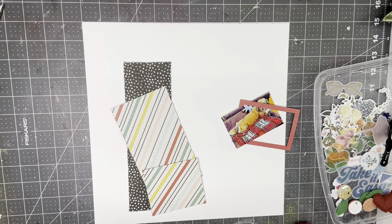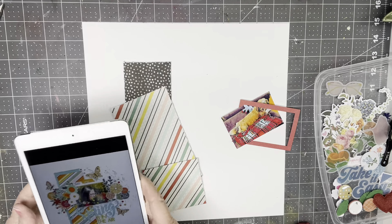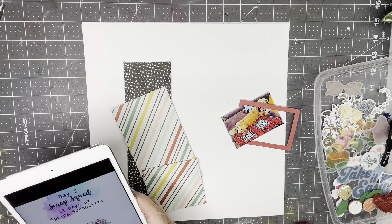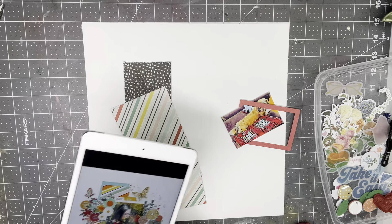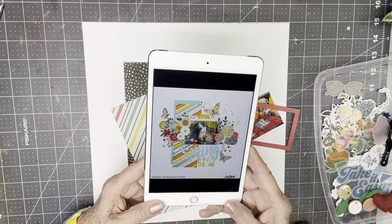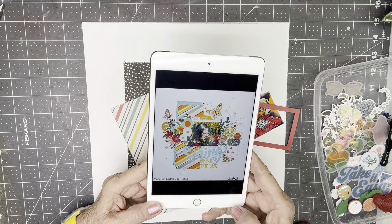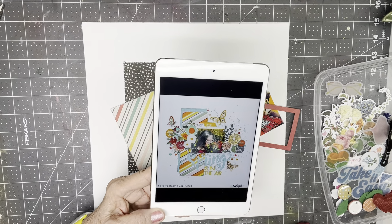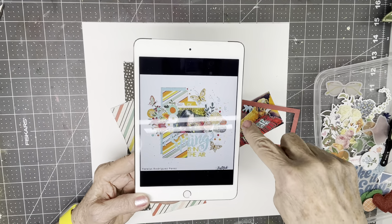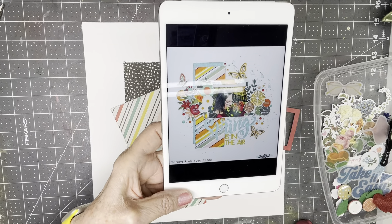Hi everyone, Scrappy Cathy here with the Day 4 Scraplift in Scrap Squad's 12 Days of Springtime Scraplifts. This is the original, and it's by an amazing scrapper — I'm sure I'm going to butcher her name — Yareles Rodriguez Perez. She does absolutely some of my favorite pages ever. This one is all about springtime and it's a photo of her with her spring flowers.